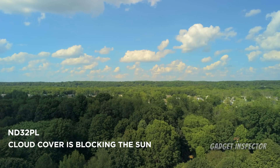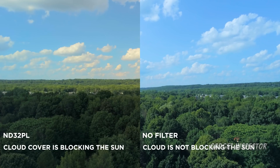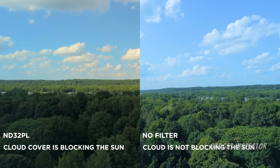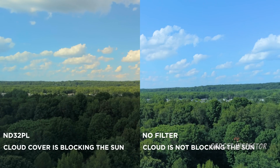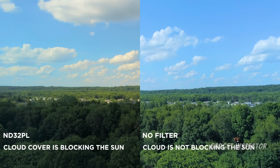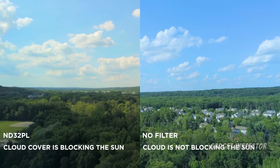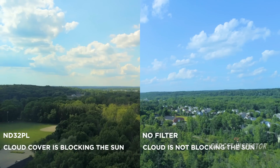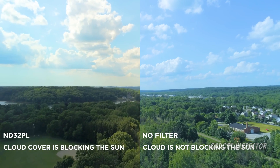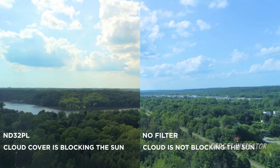As luck would have it, there were clouds blocking the sun during the ND32 shots, so the images aren't exactly apples to apples in terms of lighting. While I prefer the image with the filter, the one without the filter looks darn good too. There's more detail in the shot with the filter and it's a warmer image — the one without is cooler — but that can all be adjusted in post. The filter video is smoother, but most folks may not notice it. The polarizer also minimizes glare from the water.